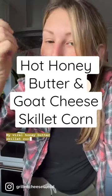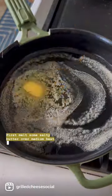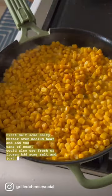My viral honey butter skillet corn is getting a little upgrade for the holidays and it is amazing. First, melt some salty butter over medium heat and add two cans of corn — you could also use fresh or frozen. Add some salt and just heat it through.